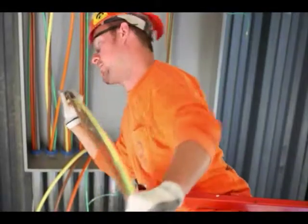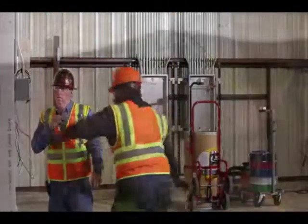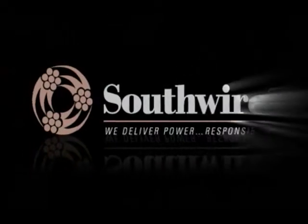The addition of the new Simple Circuit Management System, together with Southwire's existing simple solutions, combines to offer substantial safety, productivity, and most importantly, profitability. By providing a comprehensive solution for 100% of feeder and branch circuit wire and labor, we have the potential to double contractors' profitability — making it the next big thing. Southwire: we deliver power responsibly.